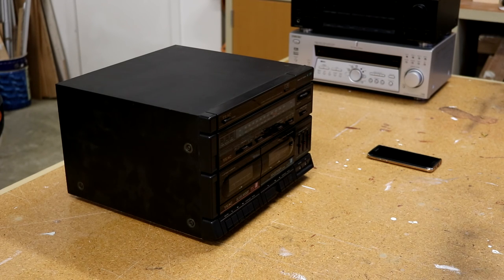Alright, so here we are with the long-awaited 'what's inside the amplifiers' video. Today we're going to be taking a look at what's inside these amplifiers — they're all broken and going to the bin. So first of all, let's start with the Tiac.